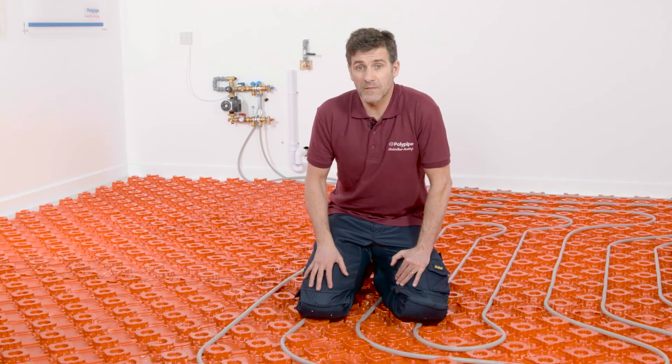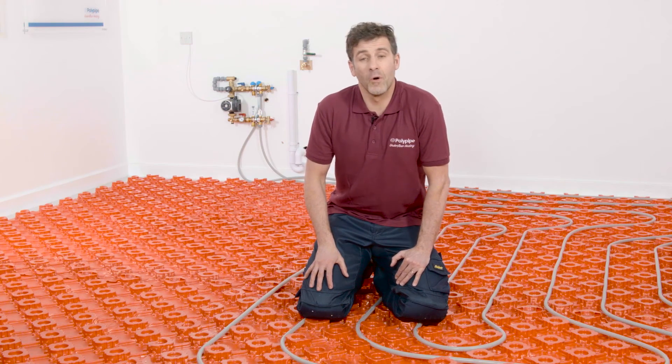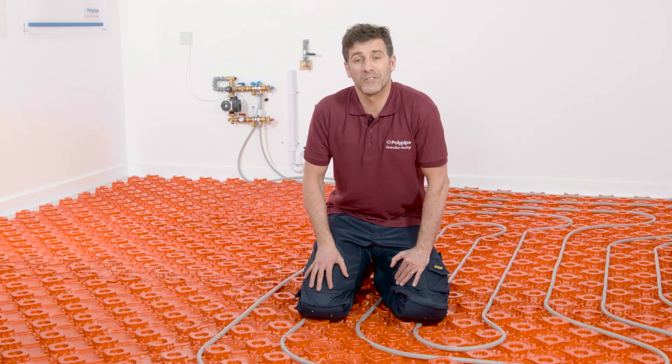As an added bonus, they also reduce the quantity of screed required by up to 15%. For more information, visit polypipeufh.com.